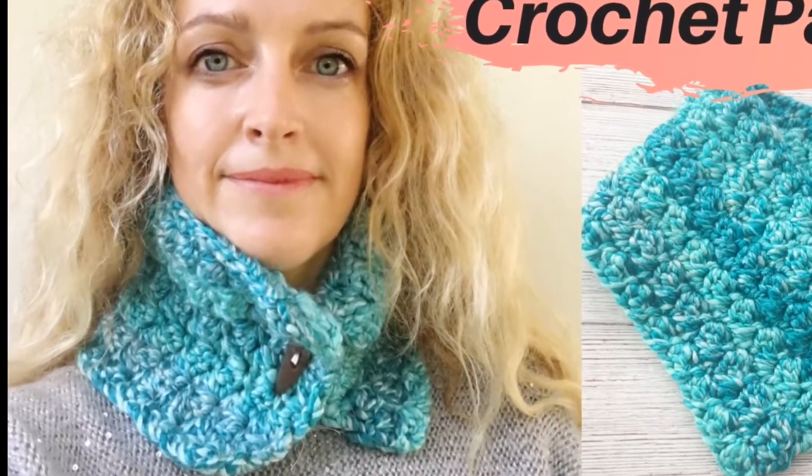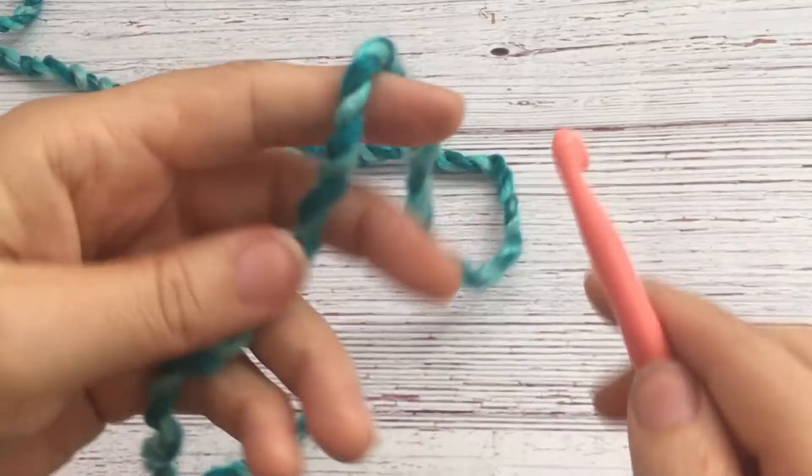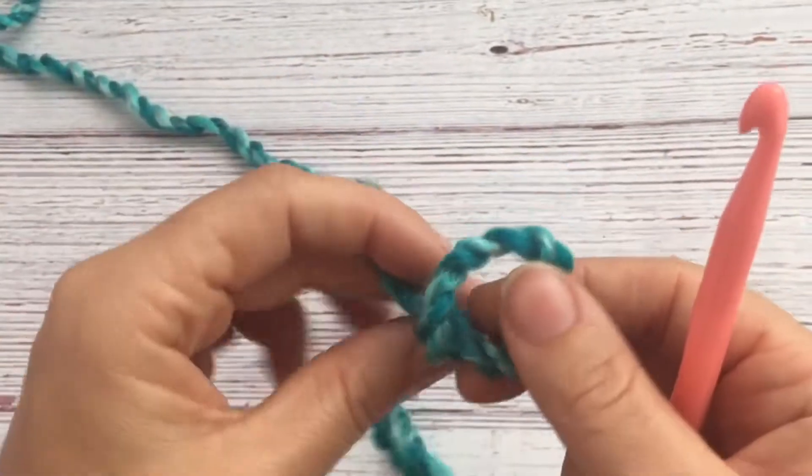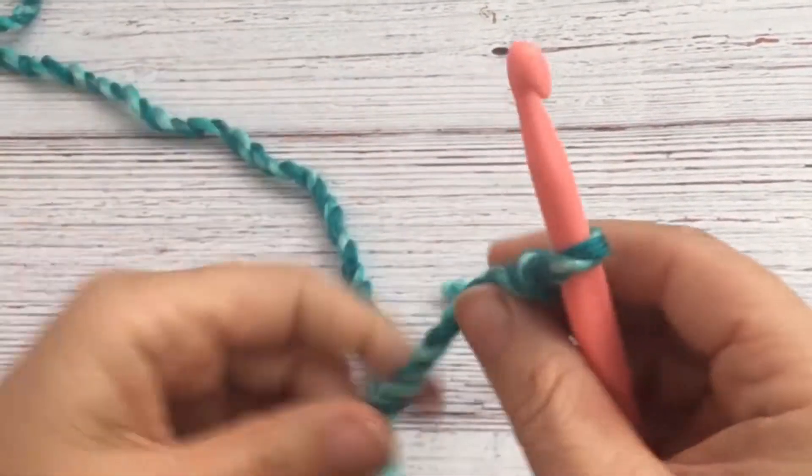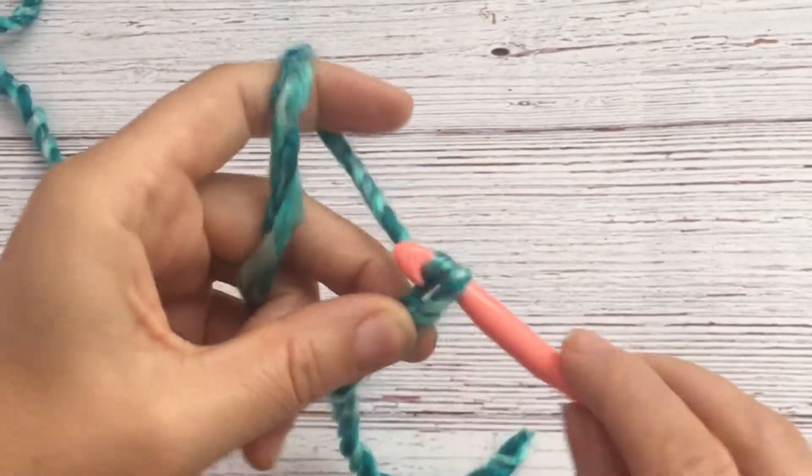Hi, this is Kailia from Crafting on the Fly, and today I'm going to show you how to make this icicle cowl. I'm using this nice bulky yarn from Hobby Lobby and an eight millimeter crochet hook. I'm starting with foundation single crochet.